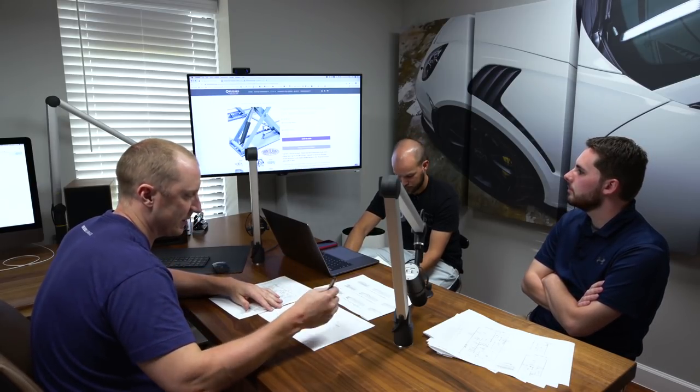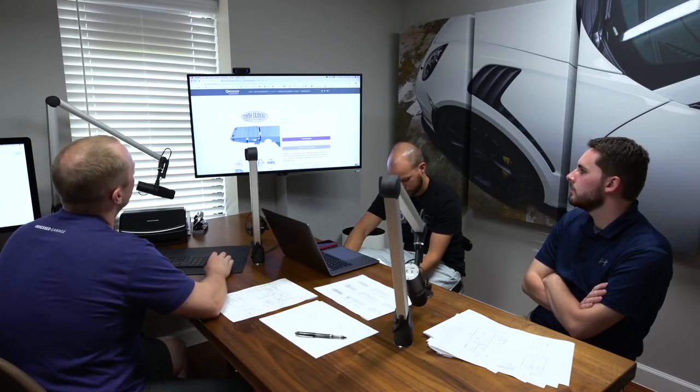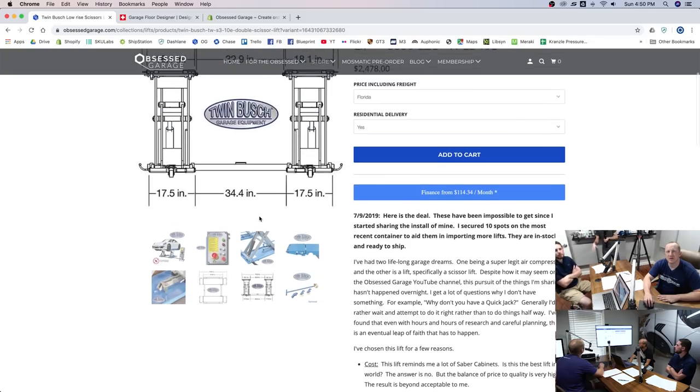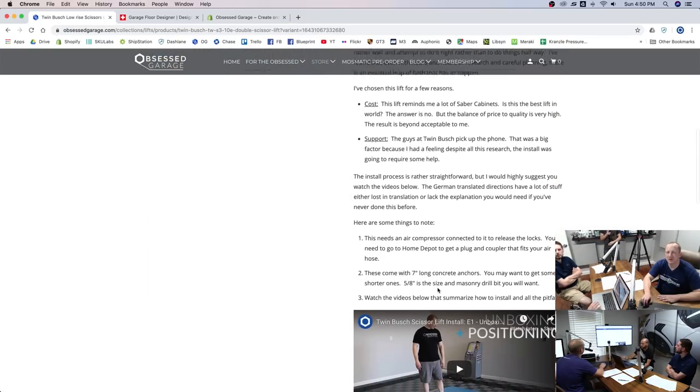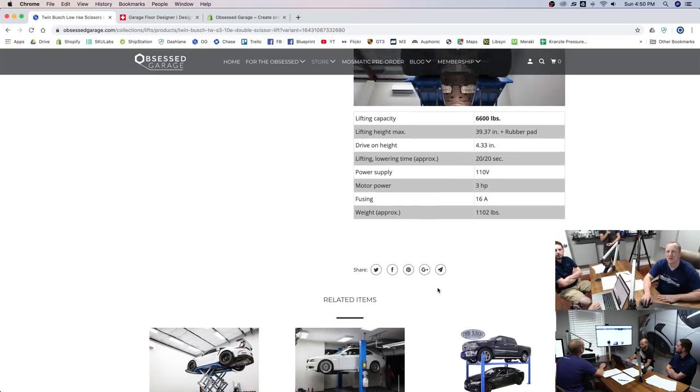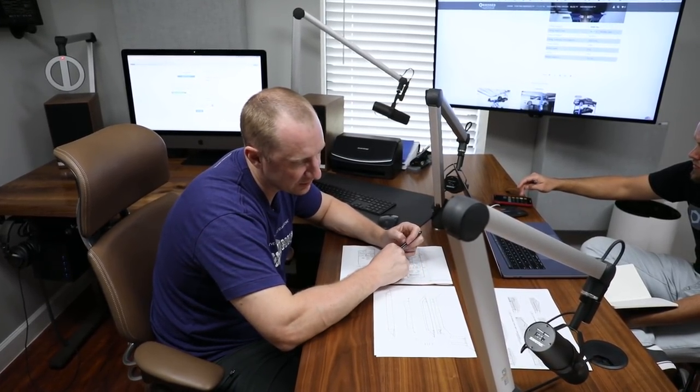That's the convoluted explanation of how that works. The mid-rise lift goes up to a max lifting height of 39 inches. If a car like an M3 is 54 inches tall plus 40 inches that's 94 inches, and your ceiling height is 9 feet 6 — that's 114 inches — so you have about 20 inches of delta left, which is worth it.